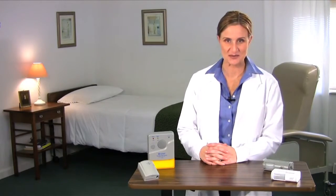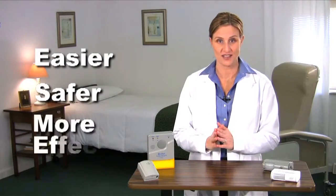Hello, I'm Heidi Young, a member of Alimed's customer outreach team. As a member of that team, I visit many healthcare facilities, and we really listen to what you have to say. Alimed wants to make your job easier, safer, and more effective.